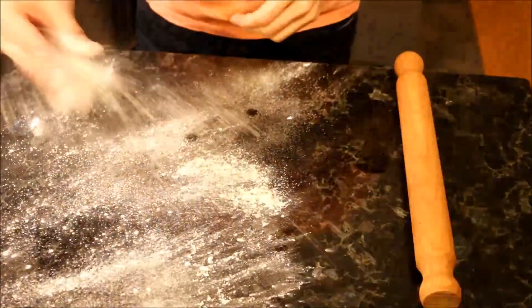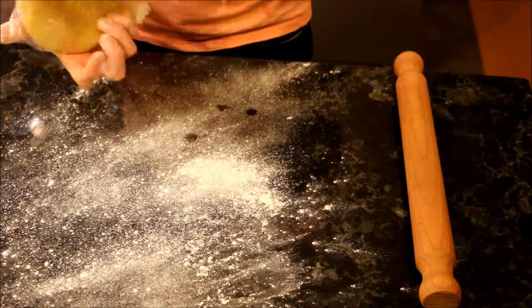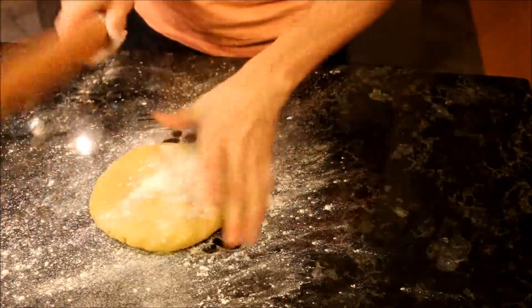Sprinkle the work surface with flour. Here we have our dough — beautiful. Sprinkle with flour, and we start rolling.